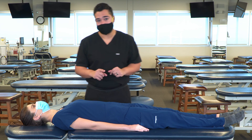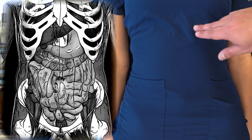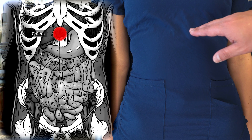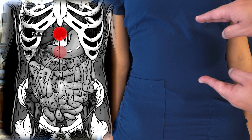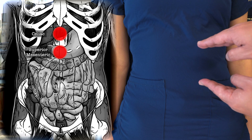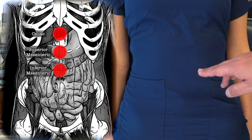Reviewing our locations for our abdominal collateral ganglia: our celiac ganglion is going to be located about one inch inferior to the xiphoid process. Our superior mesenteric ganglion is going to be halfway between our xiphoid process and our umbilicus. And our inferior mesenteric ganglion is going to be about one inch superior to the umbilicus.